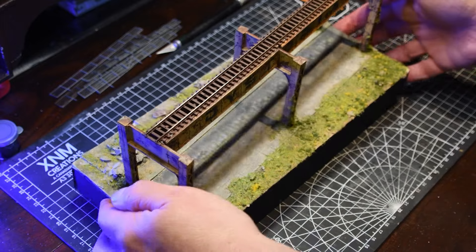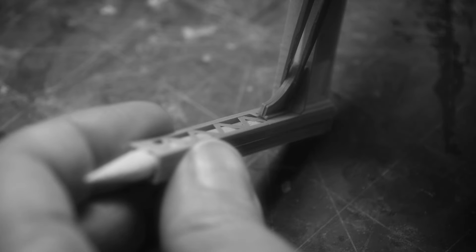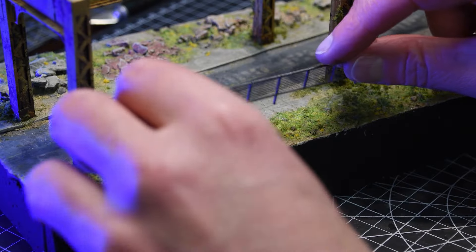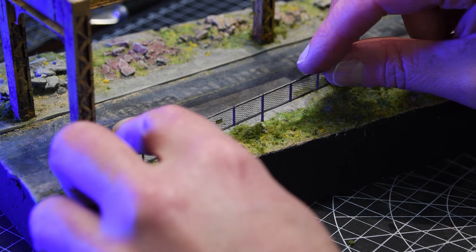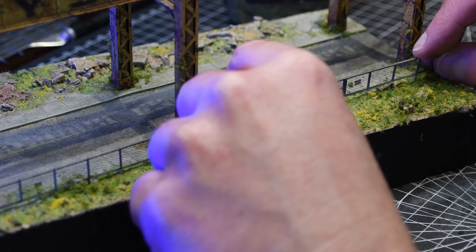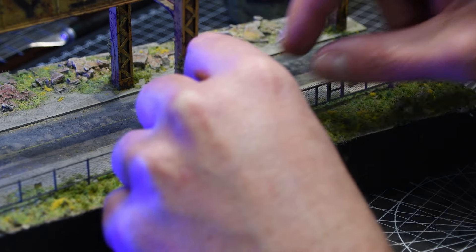I then applied a light coat of primer from above to exaggerate the shadows, and then added a wash of india ink and rubbing alcohol to accent the tiny crevices and folds. Lastly, I applied some signs that I found on the internet and carefully glued them to the mesh using superglue.